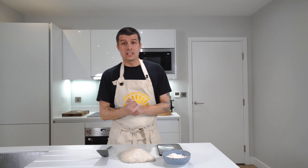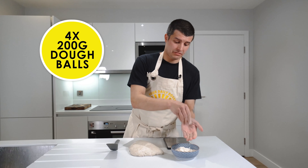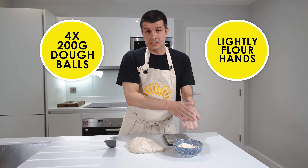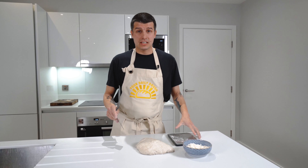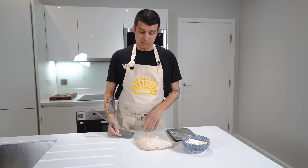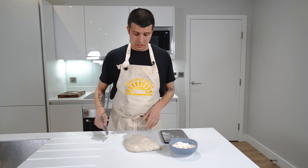We're now going to take our dough and turn it into four 200-gram dough balls. We're going to lightly flour our hands just to make it a bit easier to work with. I've got some scales here, but if you don't have scales, just eyeball it — you want four fairly evenly sized 200-gram dough balls.